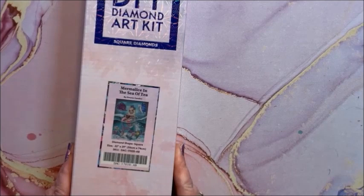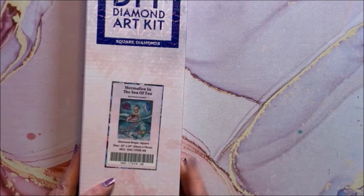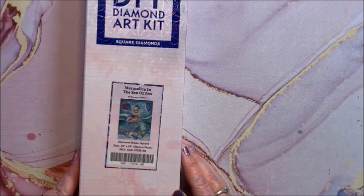We have Myrr Malice in the Sea of Tea by Simona Candini. If you are an Alice in Wonderland lover, Diamond Art Club has you covered — they have a ton of Alice in Wonderland diamond paintings. This is a square and it is 56 by 74.